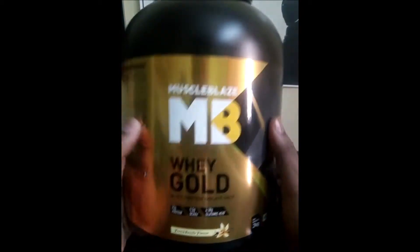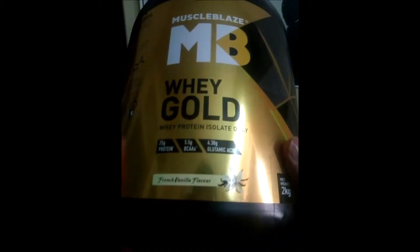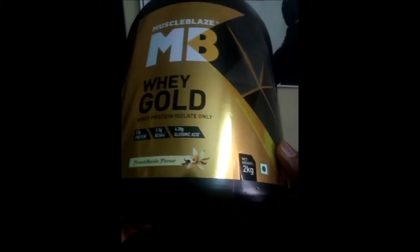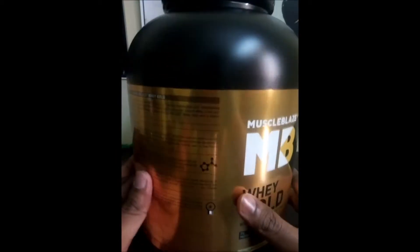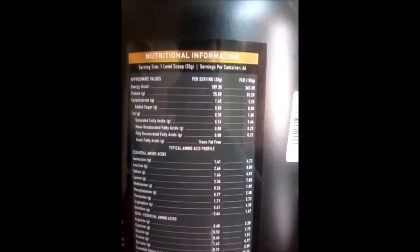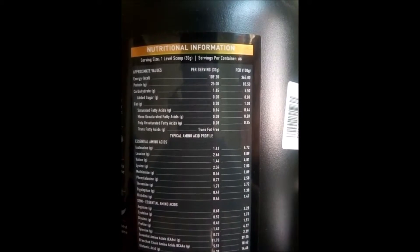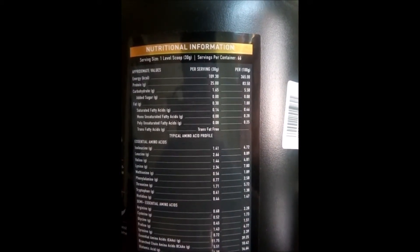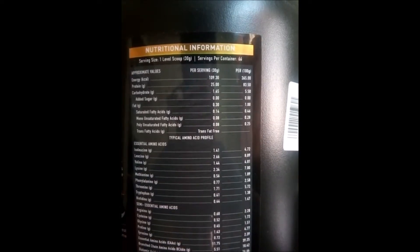As you can see, there is French Vanilla flavor which is just the latest, 2kg of protein. There is 25 grams of protein in a scoop which is 30 grams, which is fine with a well-known product. It is 109 calories in a scoop of 30 grams.